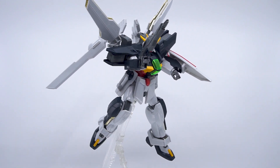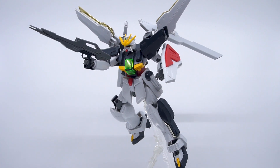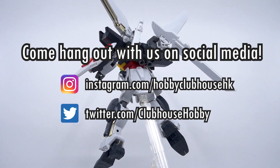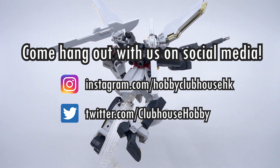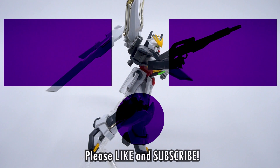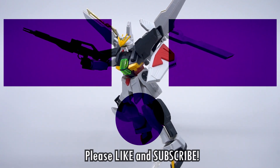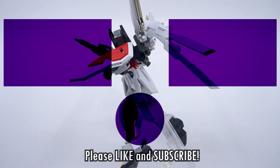That's the review for the HG Gundam Double X from 1996. We'll continue this bundle's review with a separate video for the G Falcon, so make sure to check that out. Don't forget to look us up on social media for updates on new videos and upcoming projects — links are in the description below. Don't forget to like, subscribe, and hit the bell icon to be notified when there's a new video from Hobby Clubhouse.